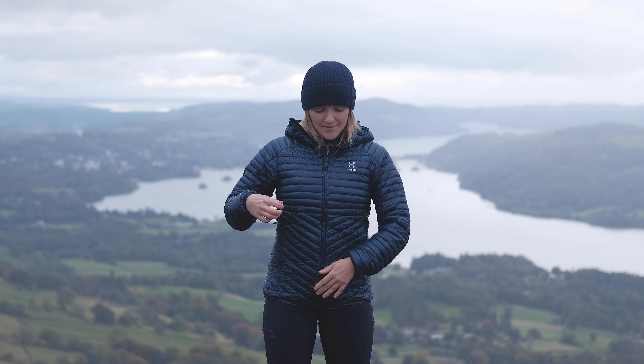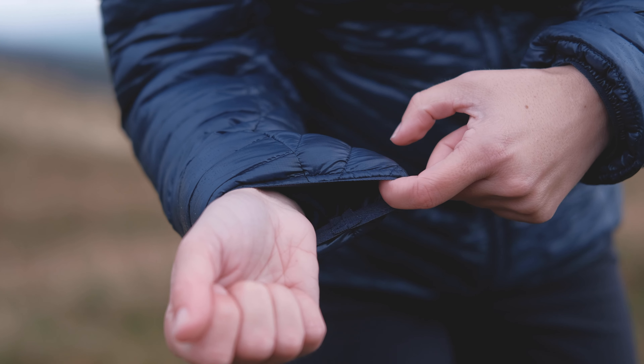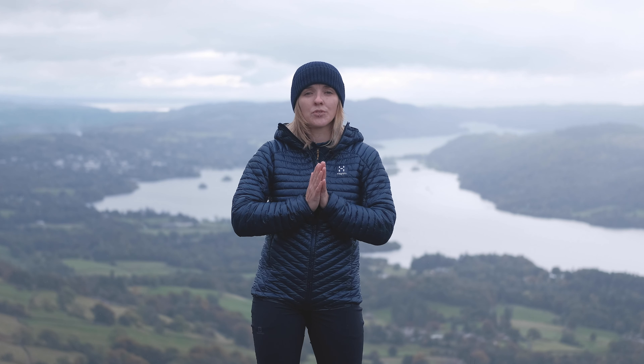In the front you've got your full-length zip, and storage-wise two hand pockets — really generously sized, enough space for your jelly babies and your phone. The adjustment points are all elasticated too: nice elasticated cuffs that sit snug to your wrist, and an elasticated hem that sits really close to your bum and helps to seal out all of those cold draughts.